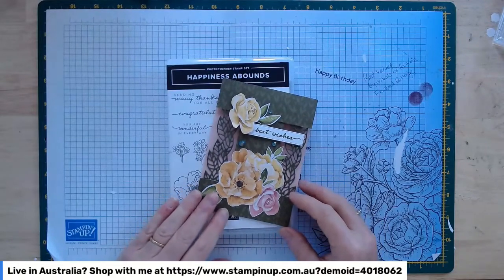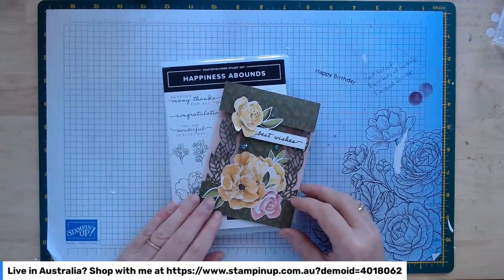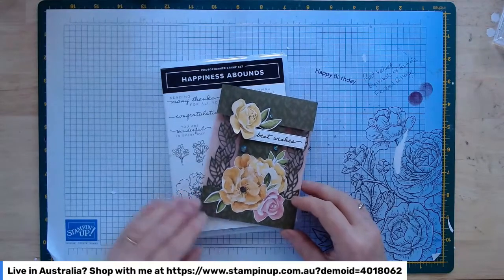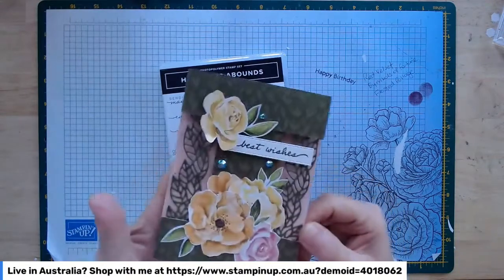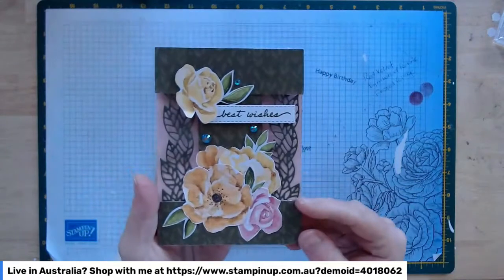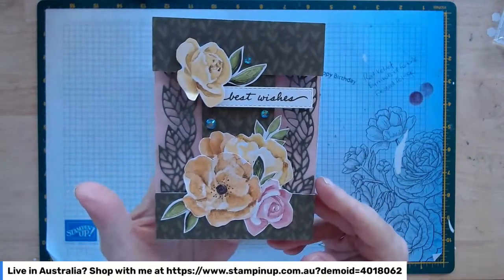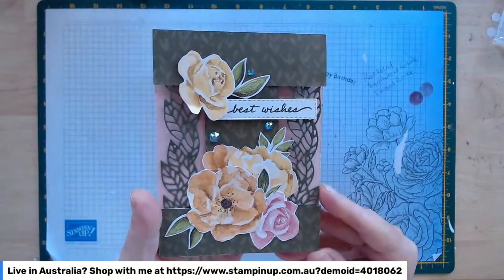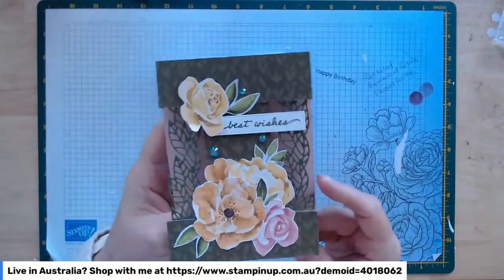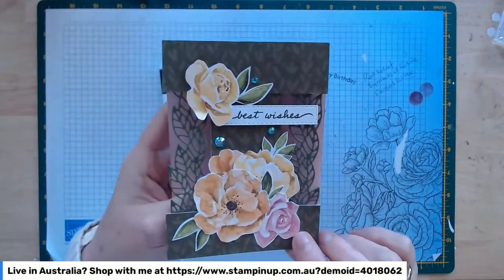We've got three cards to go through today, and as usual I'll make three separate videos so you're not scrolling backwards and forwards if you have to stop and start. I'll start with this one — I actually did this card as part of a standalone video recently and it was really popular. Several people asked whether I could make it part of a class, so that works out well.